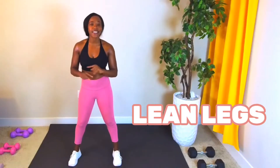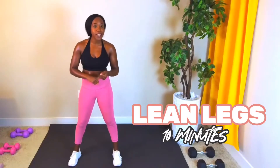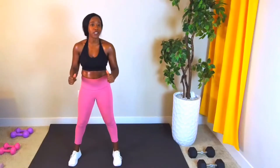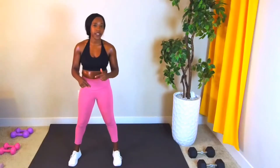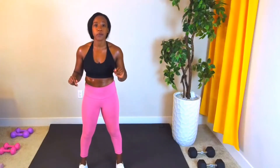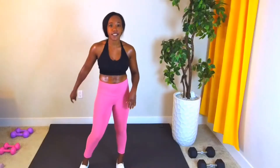If you want lean legs, this is the workout for you. It's 10 minutes — that's all it takes. This is total body with a crazy focus on the legs. I'm going to show you the moves and then we're just going to get right into it. This is a minimal rest workout. I'm going to ask you to do hard things — there's burpees. No crying, no excuses. Let's do this.